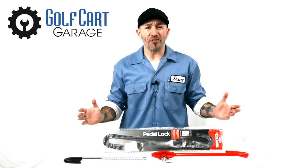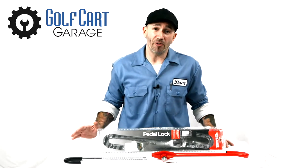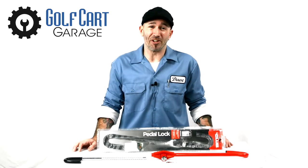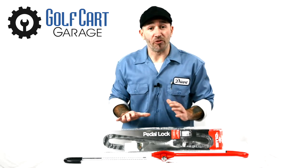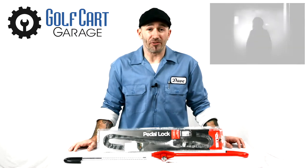If you own a TV you're probably already familiar with this product to some extent, but we wanted to take one out of the box and get a look at some more detail than stock photos on the internet can really show us. You may already know this product as a theft deterrent for cars and trucks, but it turns out it's also a great way to secure your golf cart from being stolen.